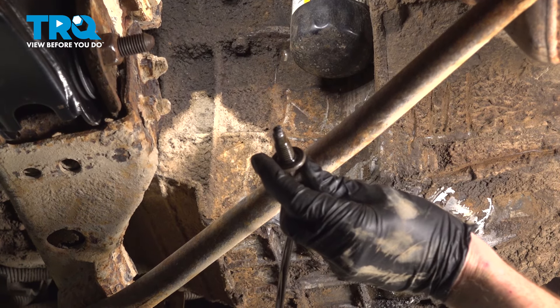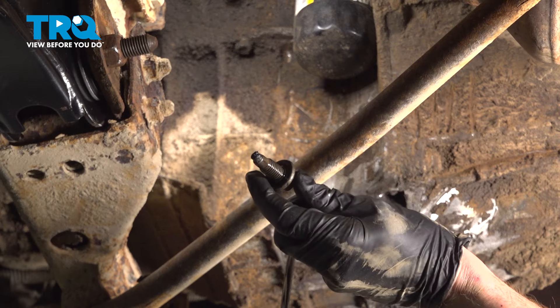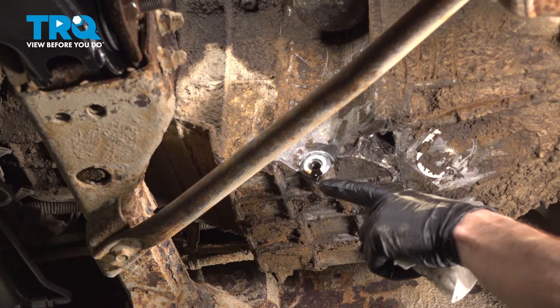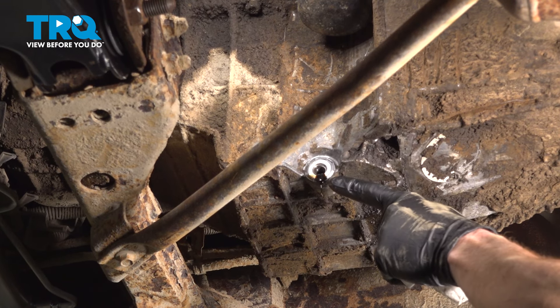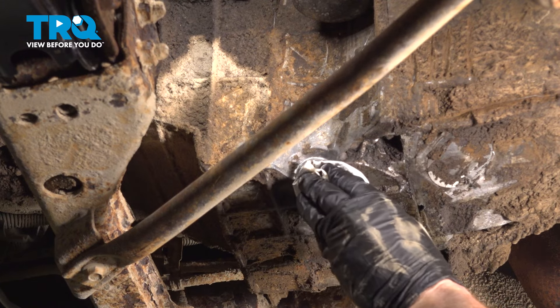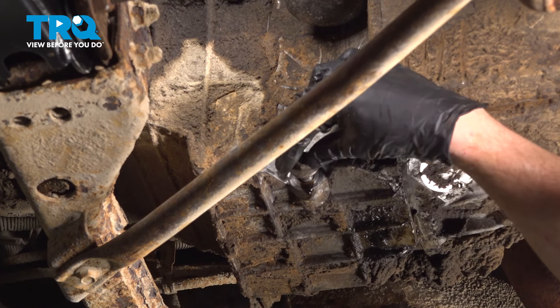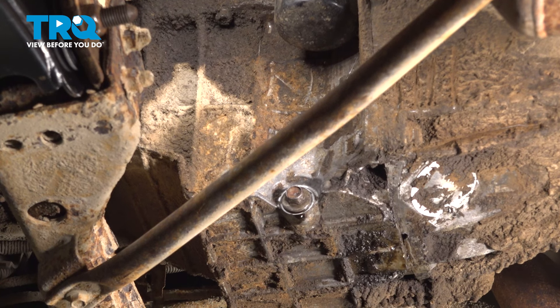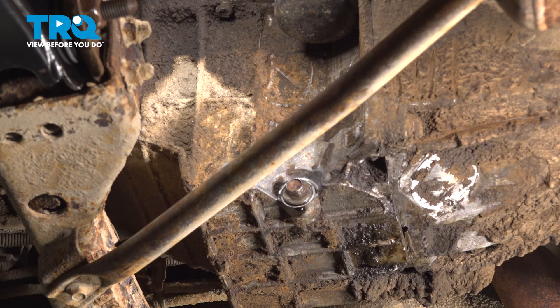While that's draining, let's inspect the drain plug and the gasket. If it looks like it has to be replaced, now's a perfect time to do so. You can continue waiting until all the oil has drained out — that's going to take a while. Wipe up the mess, give it a close inspection, and reinstall the drain plug. Once you've bottomed that out by hand, continue on by torquing that to 25 foot-pounds.